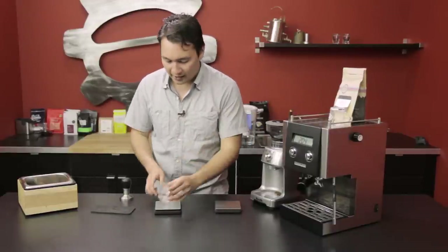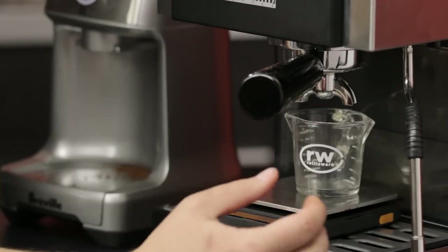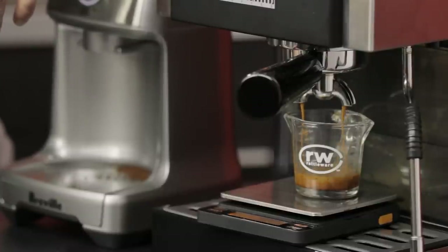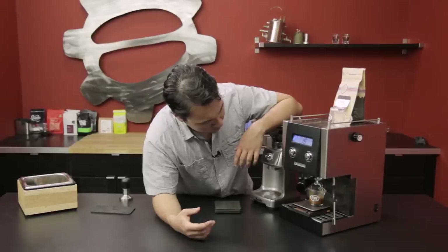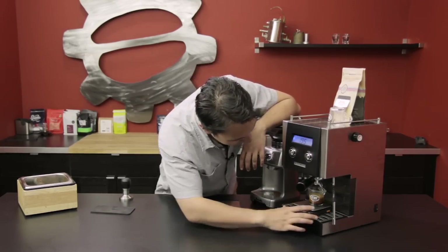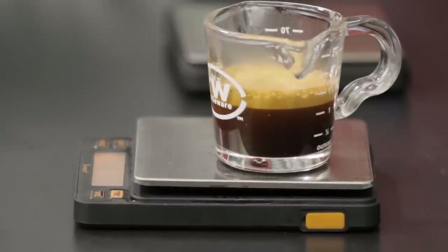I'll lock that in, pull a shot glass, and tare it out. And 36 on the dot — a little over, but really close. You see that good layering of crema? So dark, and you can see it sort of dissipate up the glass into that frothy top level. Again, crema is the CO2 escaping from suspension.